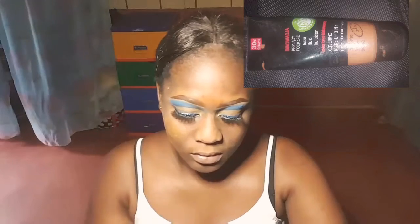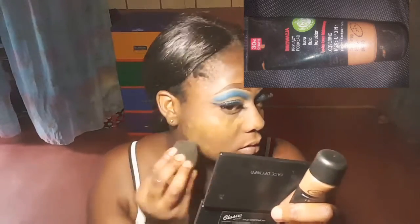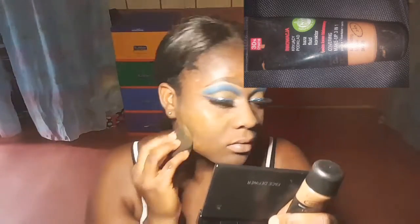I got this foundation from my sister, so I literally don't know the name, but it's really lightweight and I love the feeling of it on my face. After blending out the foundation...